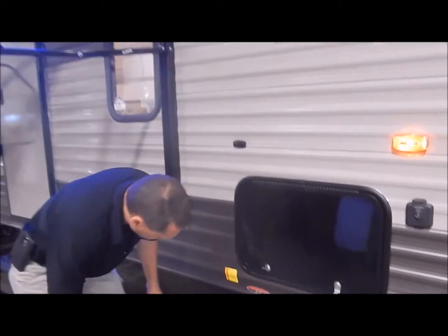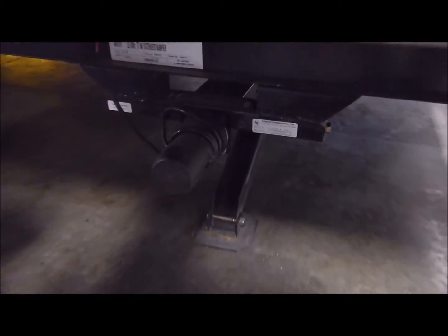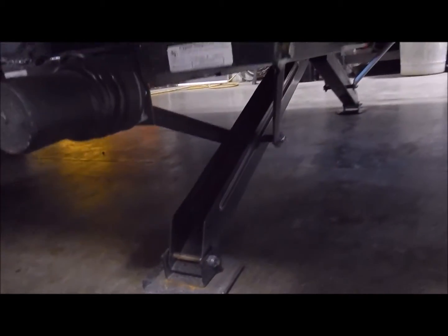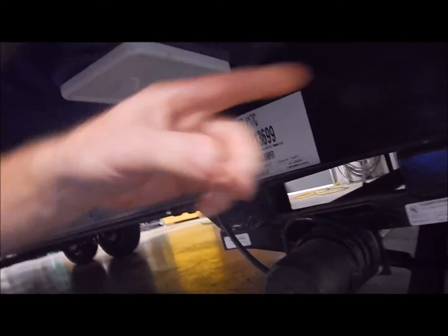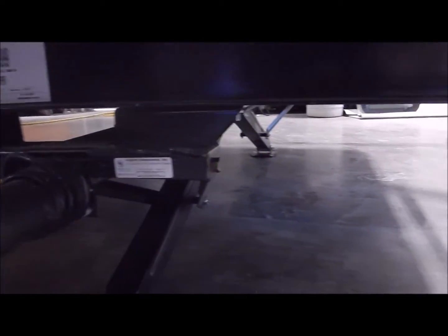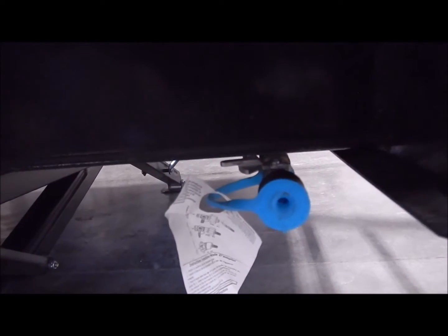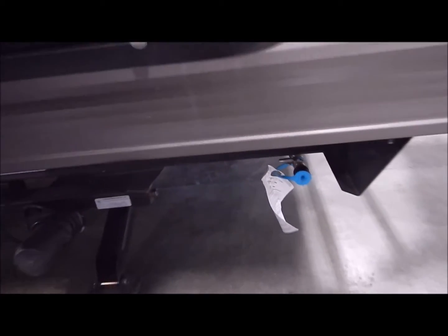We do have the power stabilizer jacks — we have it in the down position so you can see how that looks. Your retract/extend switch is right underneath here as well. To the front here is your LP quick connect, so if you have an outdoor grill and would like to tap into your LP bottles, there is easy access for that right there.